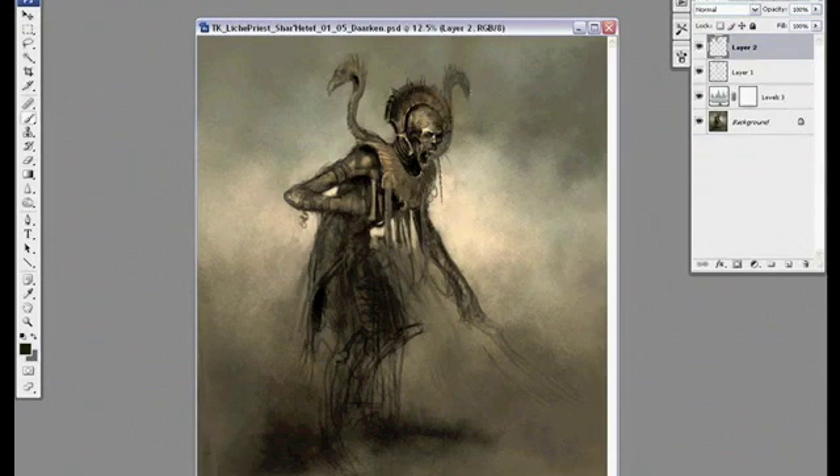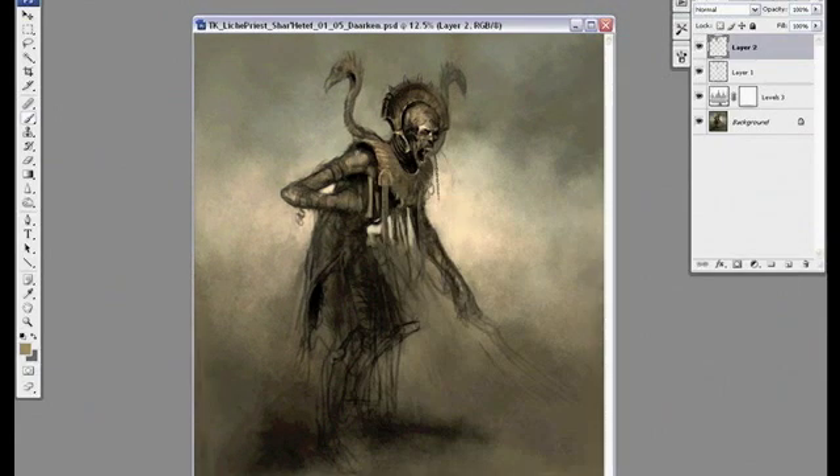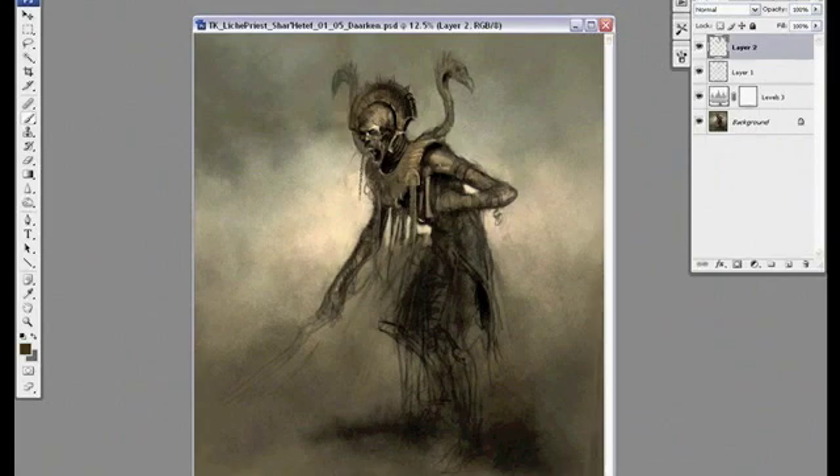I originally planned on having him holding some kind of staff but I erased that out and I'm going to have him holding a sword instead, so I need to change this arm into a different pose.